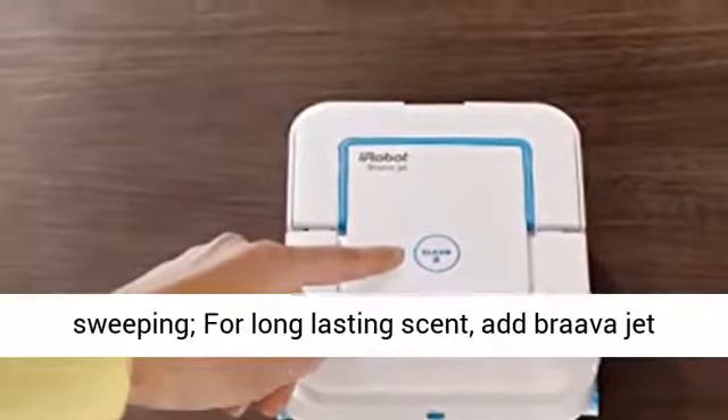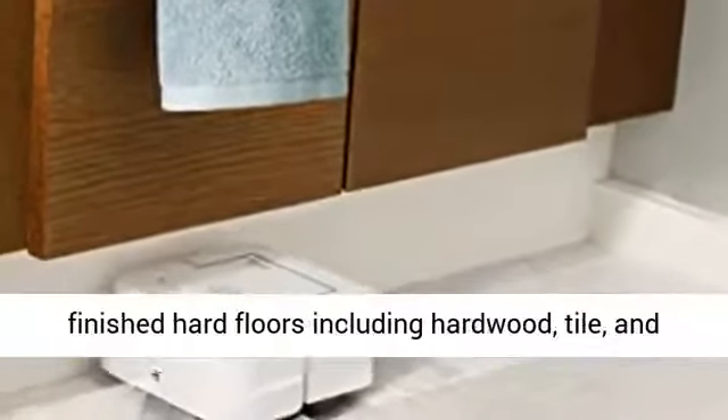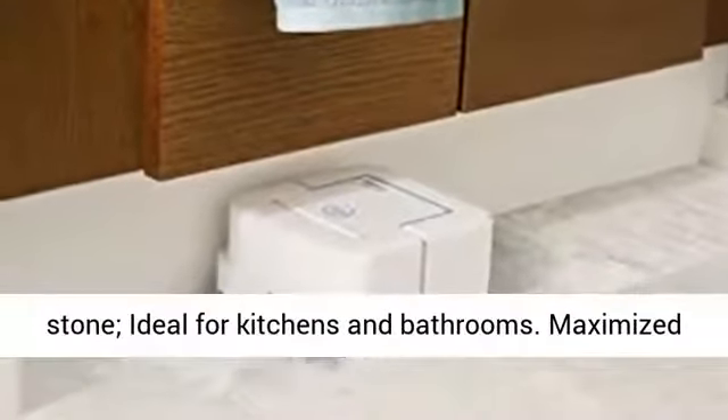For long-lasting scent, add Braava Jet Hard Floor Cleaning Solution. Mops and sweeps finished hard floors including hardwood, tile, and stone. Ideal for kitchens and bathrooms.